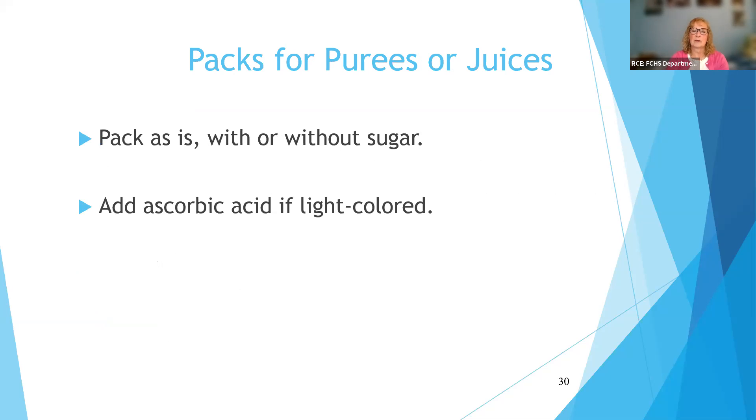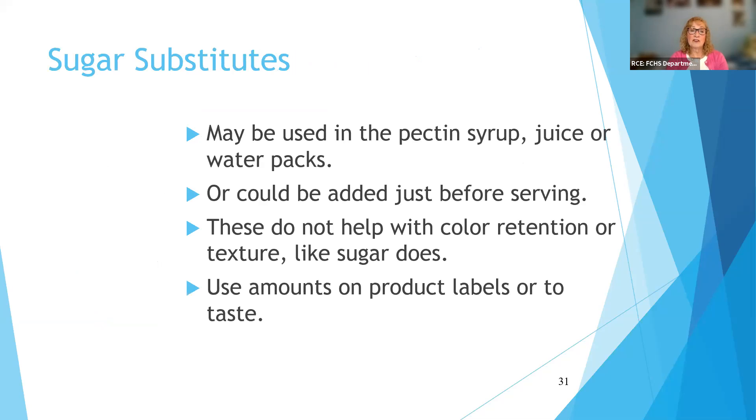People always ask about sugar substitutes. They will not help with color retention or texture like sugar does — they are strictly to add sweetness. So I would probably add them just before serving to taste rather than putting them in the freezer, since they don't really make any difference to the food in terms of texture. When labeling your products, note whether it's peaches with a light syrup or peaches with a sugar substitute, just so you know what that product is.